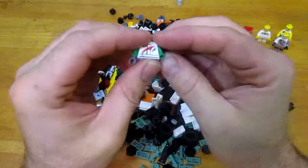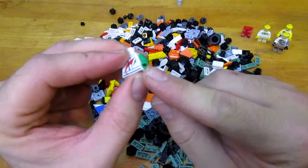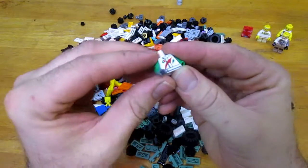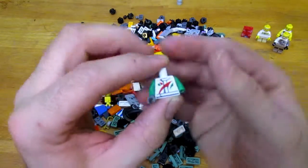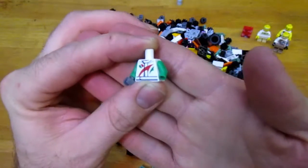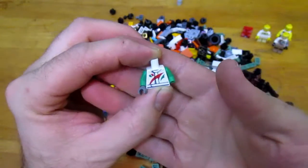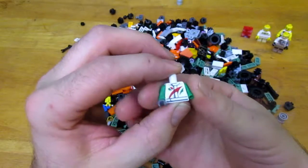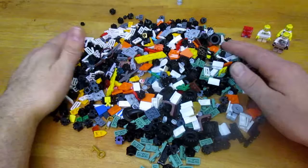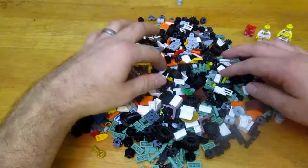I noticed a lot of the minifig bodies in that bucket were missing their hands. I think they take the hands off before throwing them in the junk bin because kids are ripping the hands off. The guy said that junk bucket was a combination of what's fallen on the floor over the years and what kids have terrorized. So those are some of the minifigs.